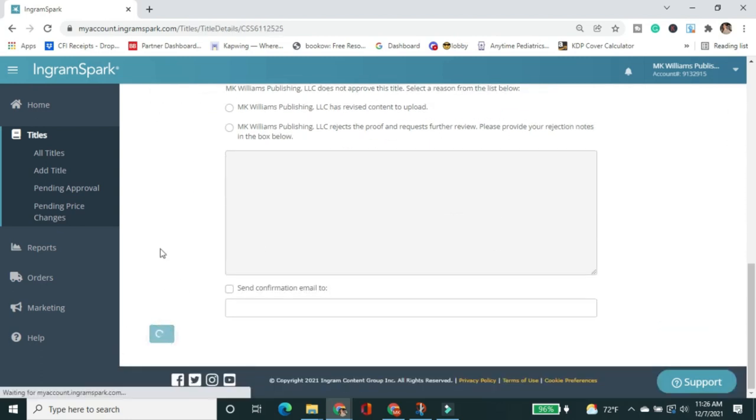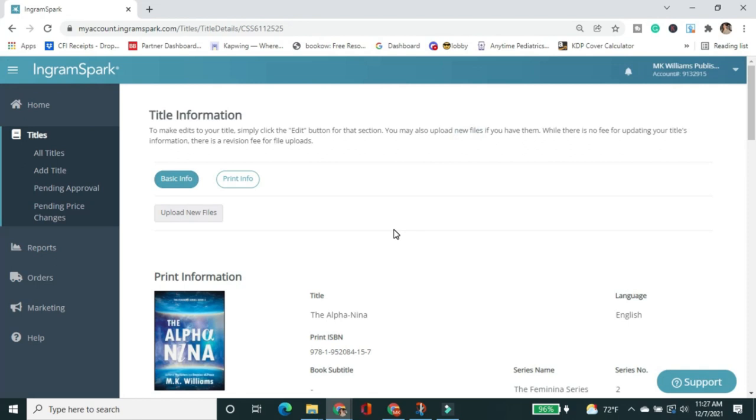I click Continue. A pop-up comes up right away suggesting you order copies — either a single copy or a few — to proof it, send to the Library of Congress, or give as gifts. I'm going to cancel for now and go back to review the paperback so I can place an order for both at the same time. But if you're ready to order now, click Place Order. And that is how you upload and approve your jacketed case laminate hardcover to IngramSpark. I'll come back and show you how to enable distribution once I receive my print copy.